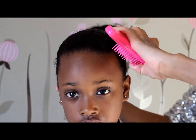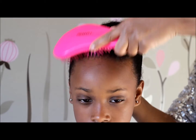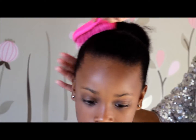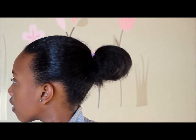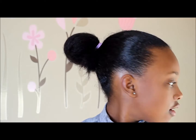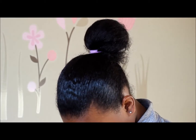Luckily my niece was over the day we were doing the tutorial, so I tried it out on her hair. I love the way this gel works in her hair — it works great. I gave it to her mom because unfortunately I won't be purchasing or using it again in my daughter's hair. I should mention her hair was straightened for about four to five days prior to this tutorial, and it's been a week now — her mom says it works great in her hair.